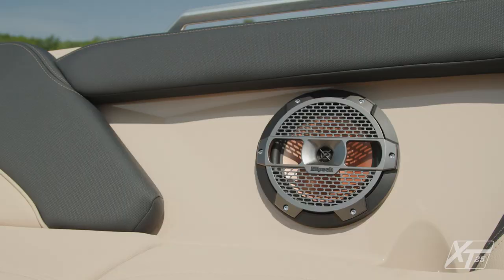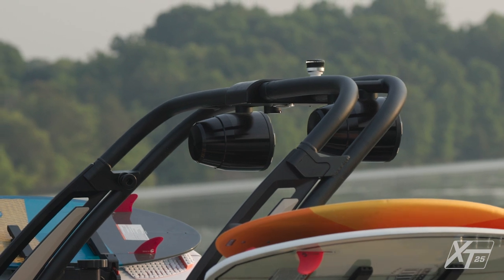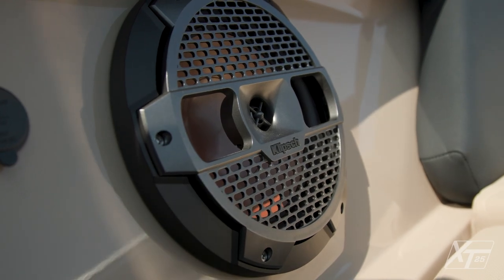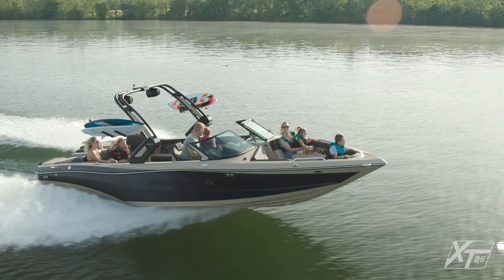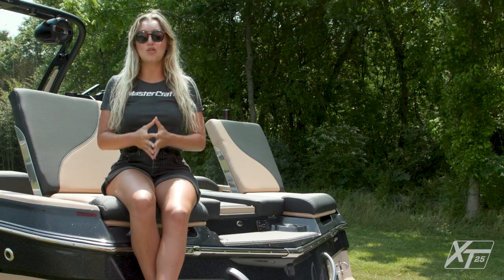The audio system in this boat, like our other models, features Clips speakers and amplifiers. Up to four speakers can be added to the tower, and zone control allows passengers to fine-tune their audio experience.